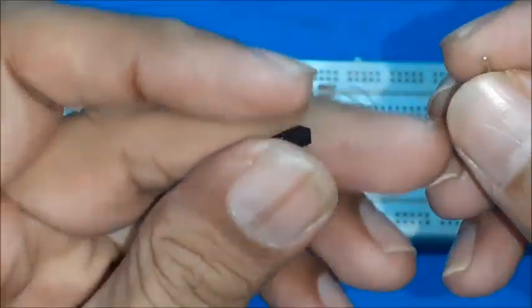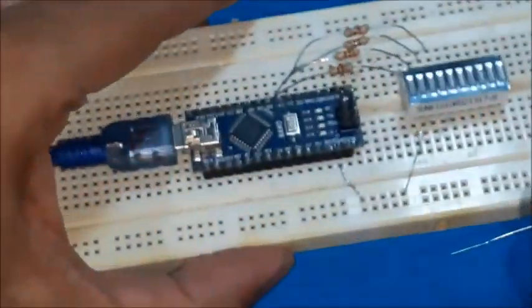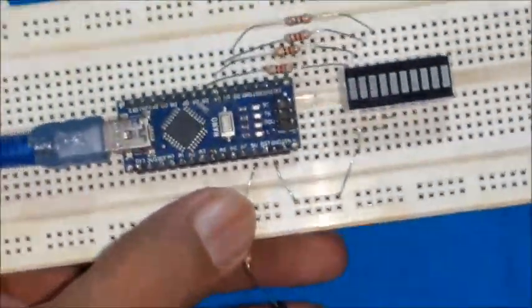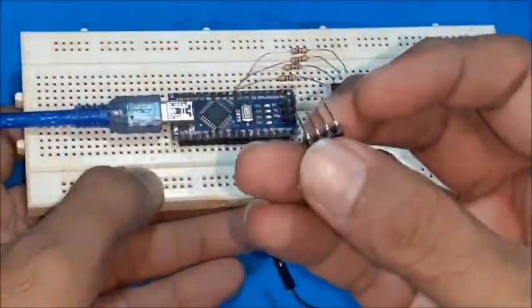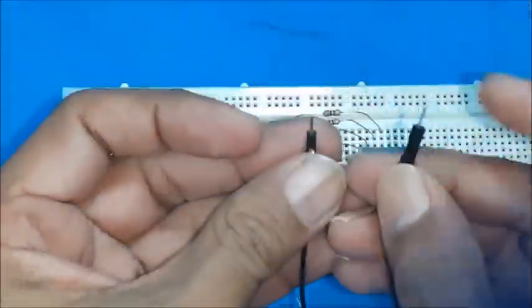Connect a resistor to a jumper wire, then connect it to the 5-volt pin of Arduino Nano. The other end of the jumper wire may be used as a probe for testing. Connect a 4-pin berg strip to the breadboard as input pins for testing.